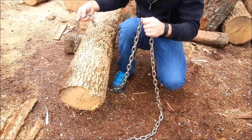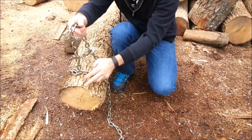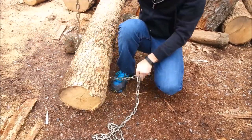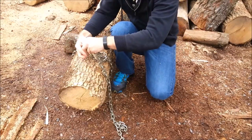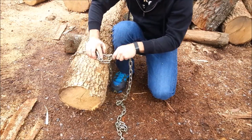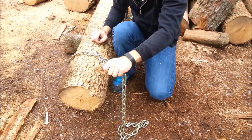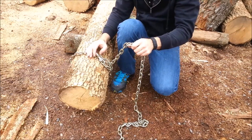When most people hook a chain to a log they just hook the chain right against itself, and when they start pulling the chain can slide off. To prevent that from happening, put the chain back around like that and you create a loop for the chain to slide through — then when you start pulling, the chain is only going to get tighter. This also works great for pulling out small saplings or shrubs too.